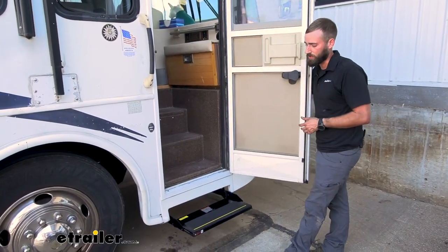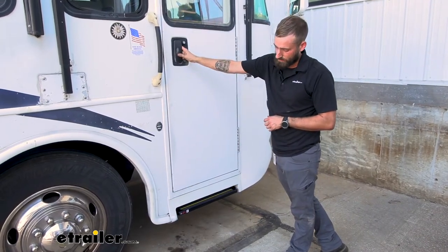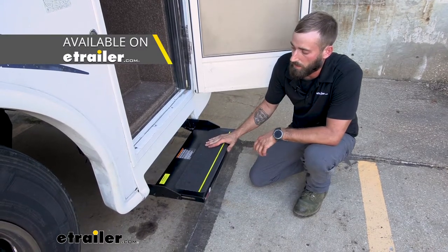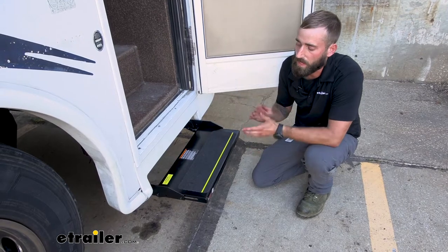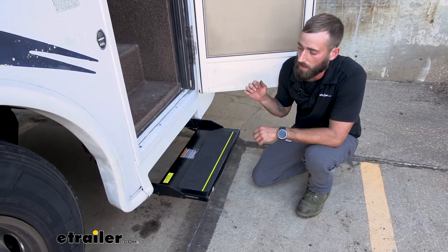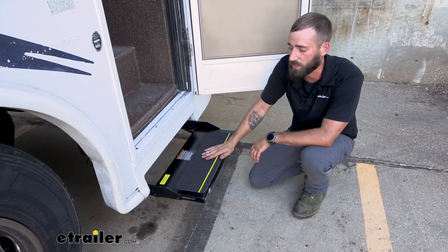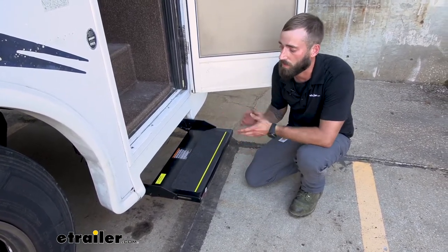That way, every time you open or close your door, your steps extend or retract as needed. These steps will come with a couple of different models, depending on the width or the entry height that you have on your motorhome. We have a whole chart listed on every one of our product pages that lists out that entry height and width so you can make sure you get the correct size brackets.